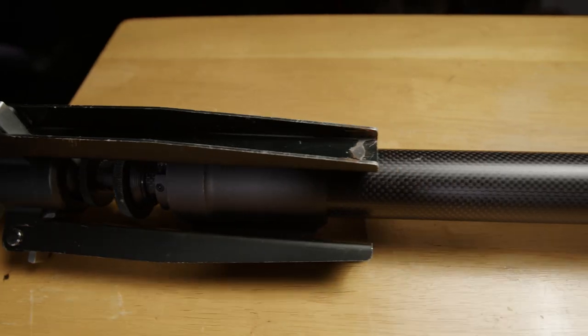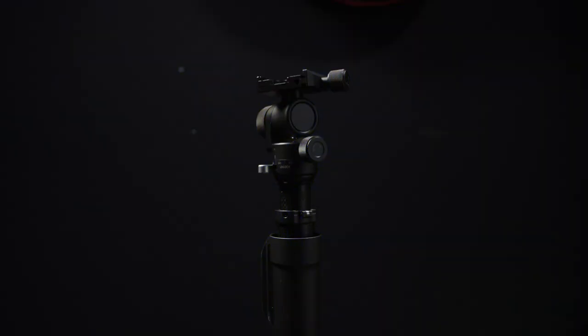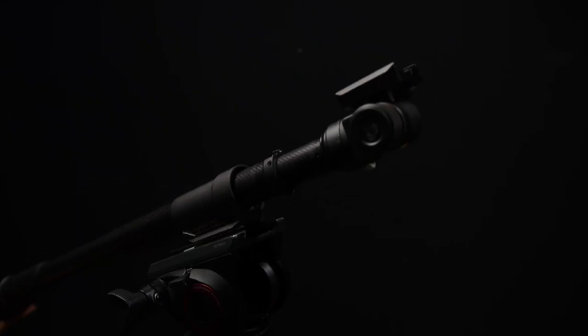Hi, my name is Jason Roberts. Today I'm going to be talking about the Moza Slypod Pro, which is a motorized monopod that can also be used as a slider in a jib. I'm also going to drop a bombshell on the reason some of you may not want to purchase this product at this point.